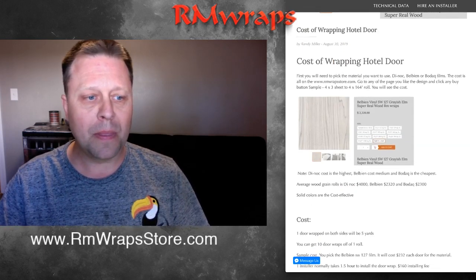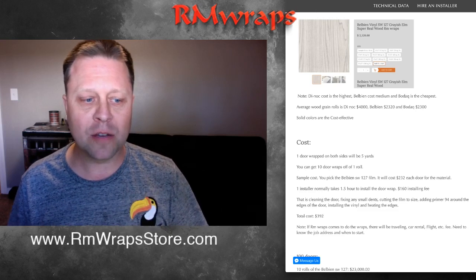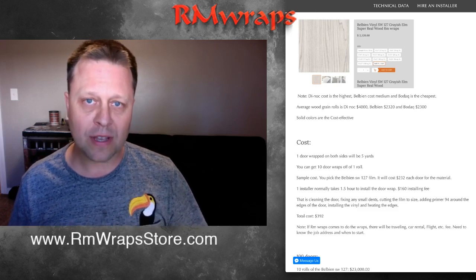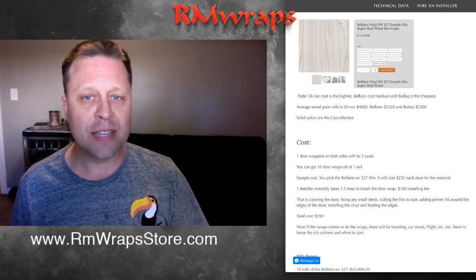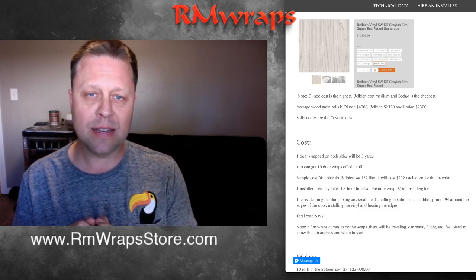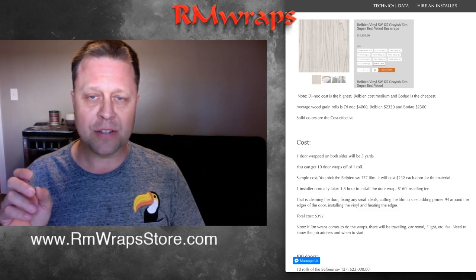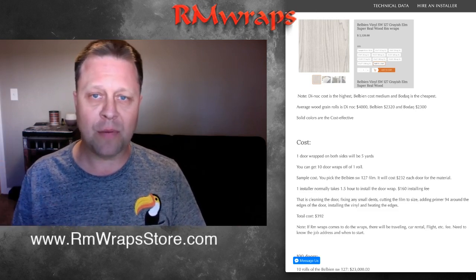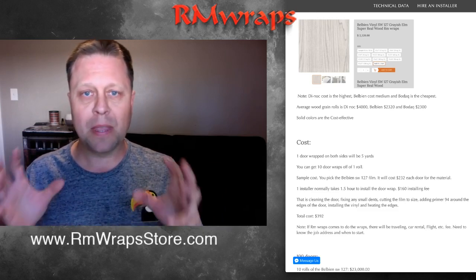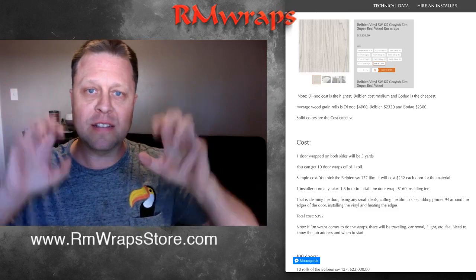If you pick that material, doing one door both sides is going to be $232 for the material alone. If you want to hire us to install it, it'll be $160 each. It usually takes an hour to an hour and a half to install. That includes cleaning the doors, and if there are any gouges or dents we use Bondo, then primer 94 around the edges to make the vinyl stick better. Then we wrap it and use a little heat around the edges to seal it.